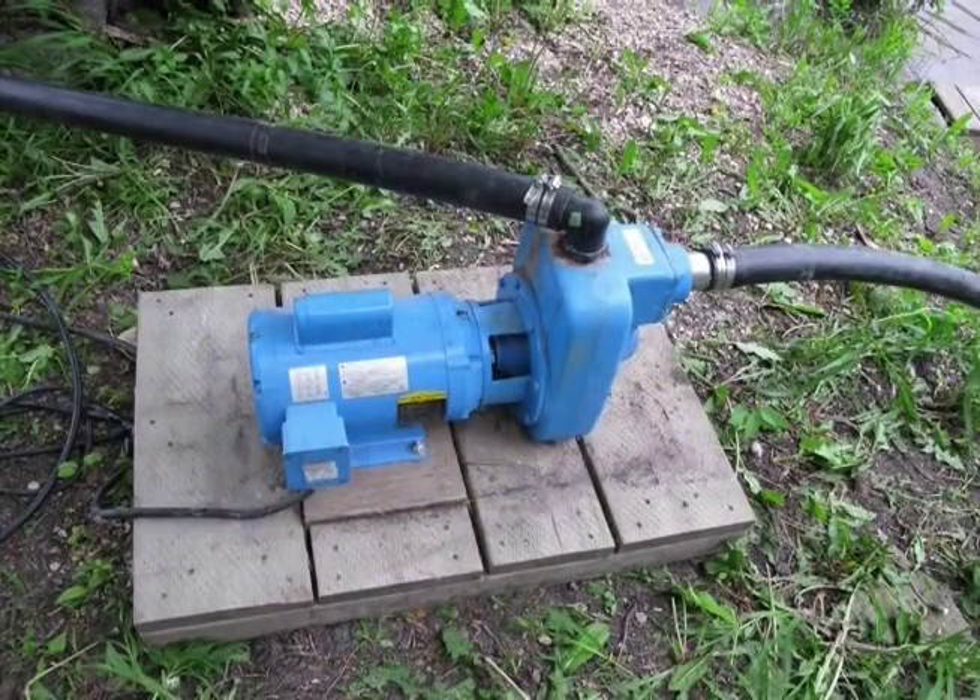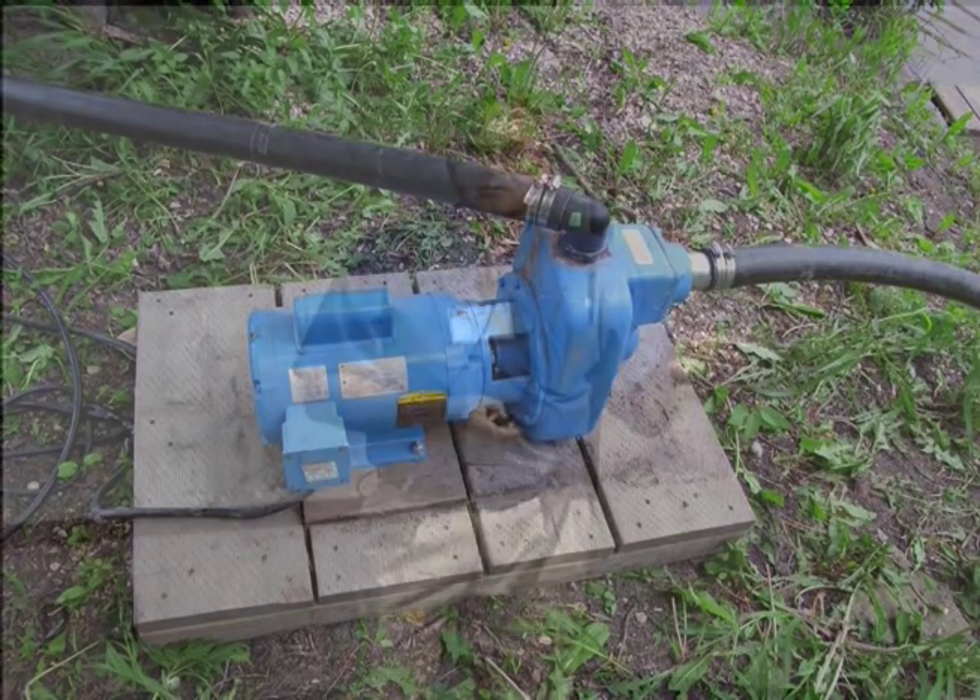Centrifugal pumps. These are designed to be put on the surface — land surface — and you put a suction line either down the well or into a pond or surface water of some type. This is an electrical pump, so you've got to have a source of electricity. It's very efficient, but limited by your water source. Some people will use this if they have a generator for small projects.